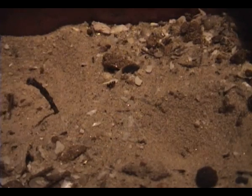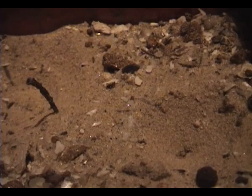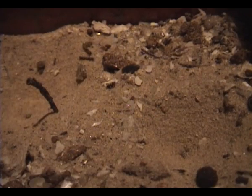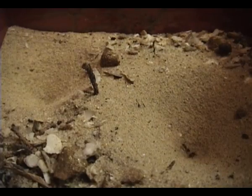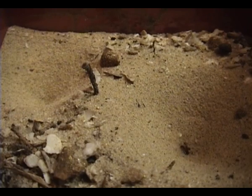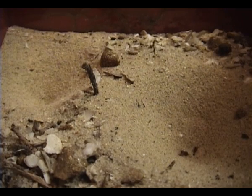After the trap is made, the antlion sits patiently waiting for his meal. Here are two ants being helped to fall into the first sand trap. Notice how the antlion grabs onto the ant and pulls it under the soil. The other ant is having a hard time crawling out of the trap because of its unique shape.